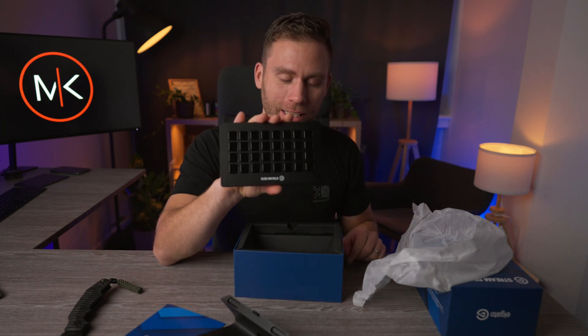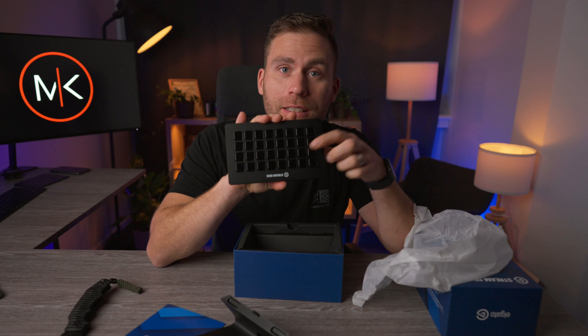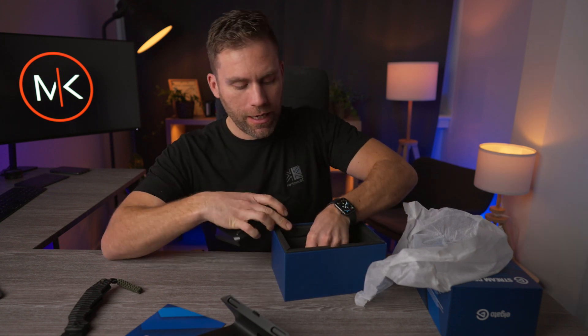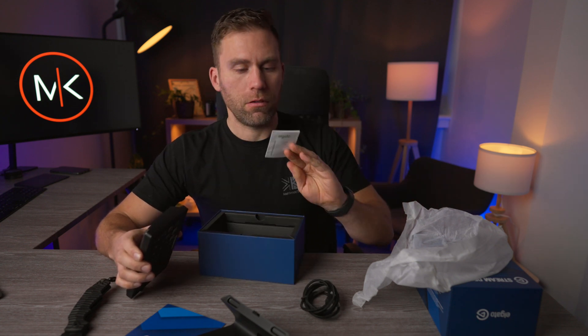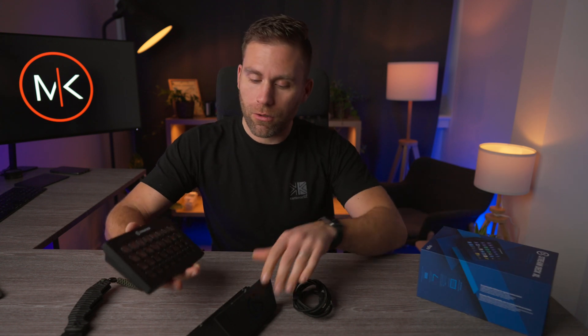So here is the thing — these are small screens on the device. And inside the box we have a cord and a manual. That's all. So this is fantastic.